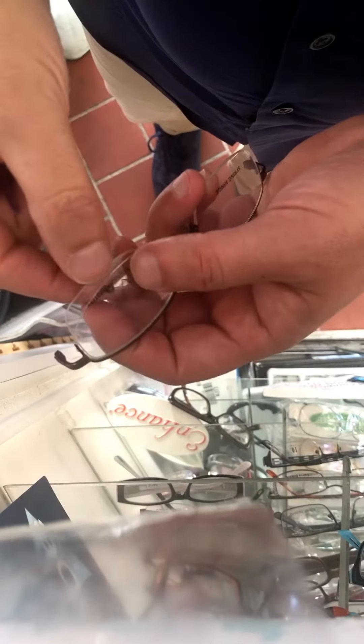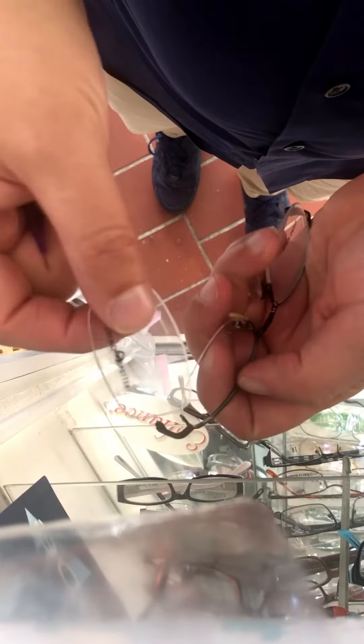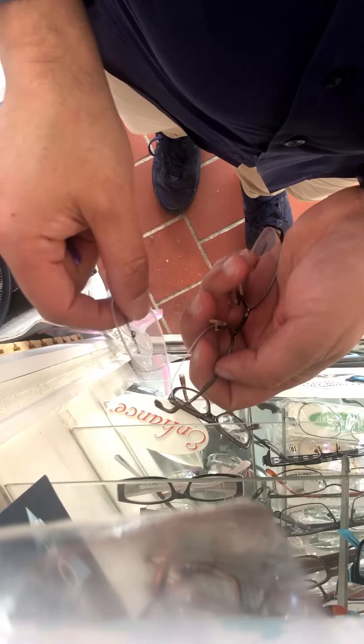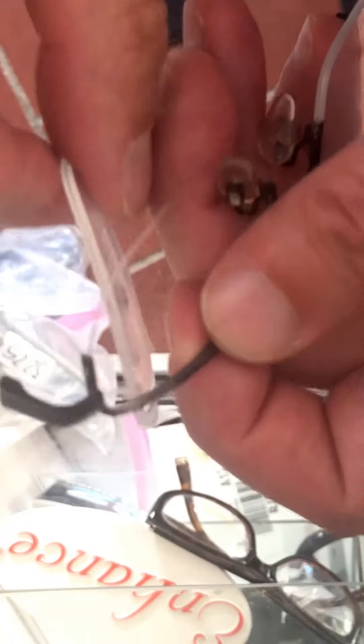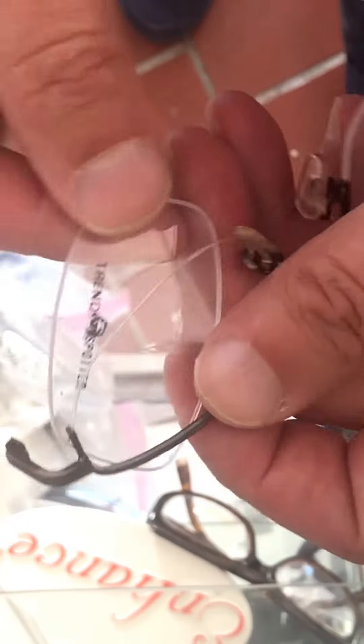Did your lens pop out of your half-rim frame? This is a half-rim wired frame — the top is metal and the bottom has a wire. Sometimes these lenses pop out. I've got a quick fix for you, don't panic. Let me remind you, it is better to bring it to an optician, especially if you have an expensive lens, but if you just can't get to one and you really need to take care of this, here's how you do it.